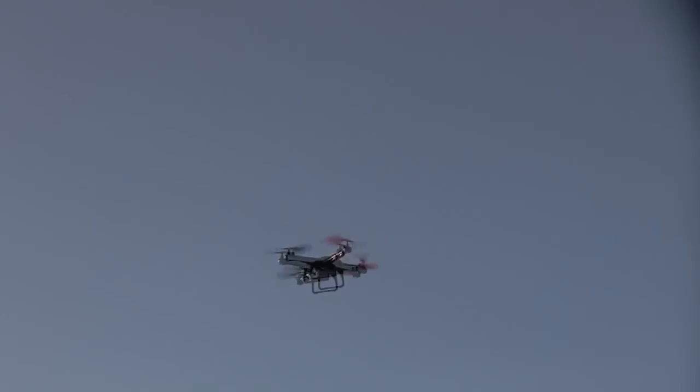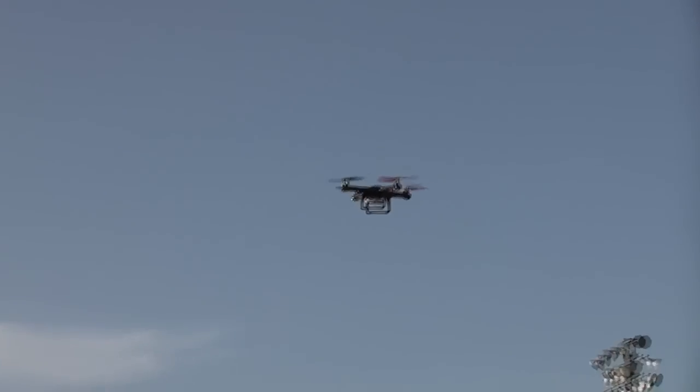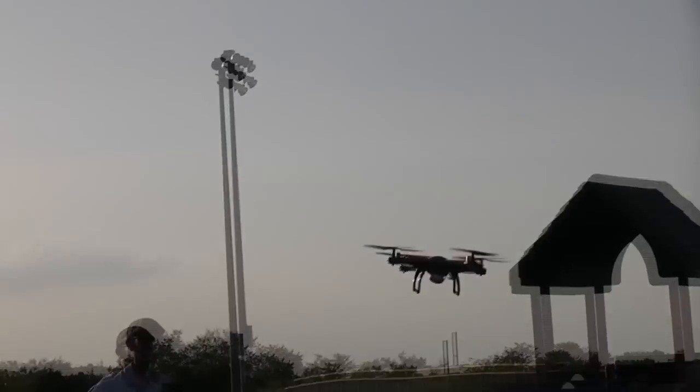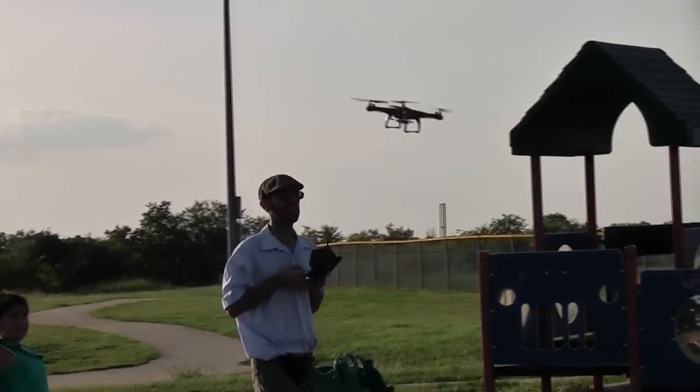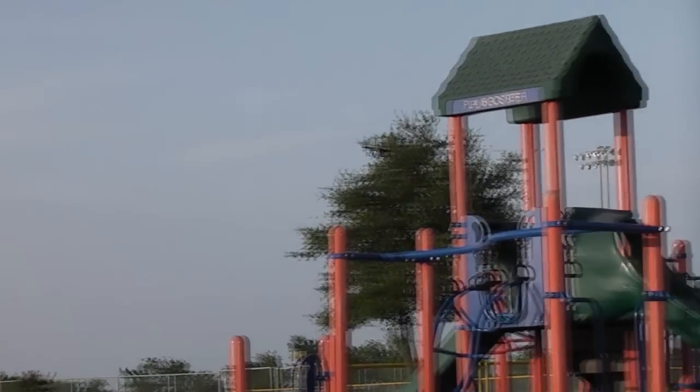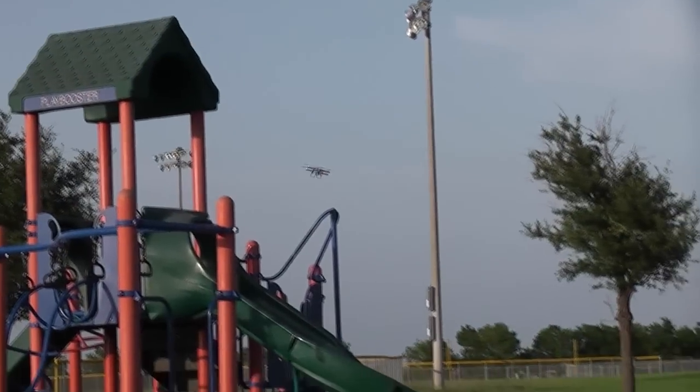For the price you get the aircraft with the camera, the monitor, the transmitter and battery. You also get two chargers — one for the monitor and one for the aircraft battery. You get a spare set of rotors, a set of rotor guards, a set of legs that you screw on, a micro SD card, a USB reader and even a little screwdriver.